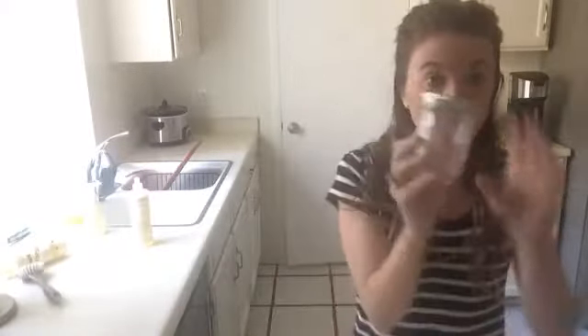Hi, this is Heather, here live for another DIY Wednesday. Today we're going to be making a sugar scrub. I thought it would be fun because it's almost Mother's Day, and it's a super quick thing you could make — only two or three ingredients, takes about five minutes, maybe less. So this is going to be really quick.